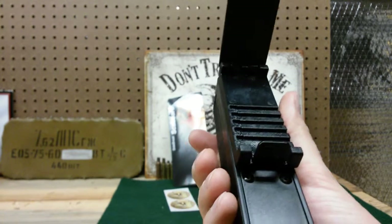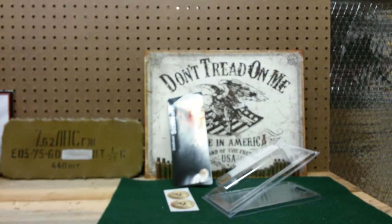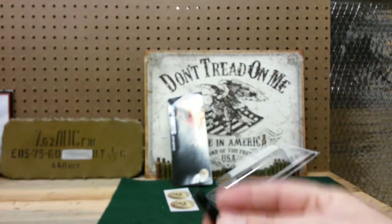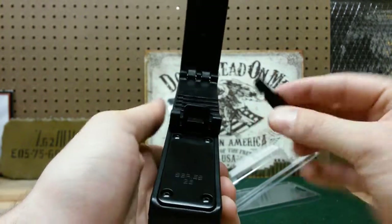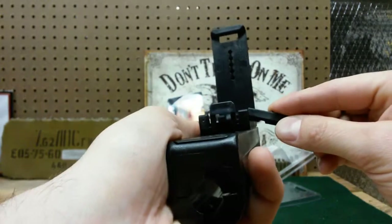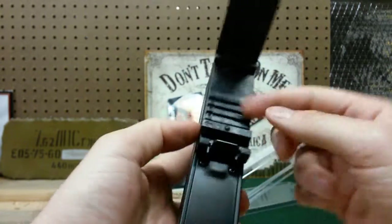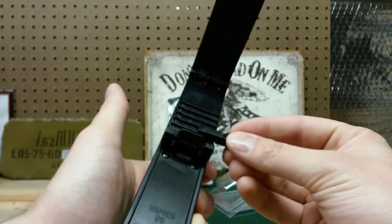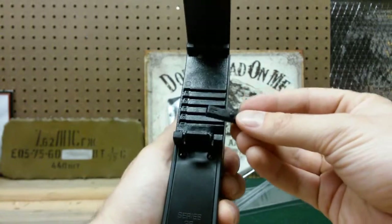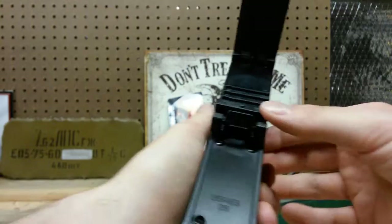Wow, that just shot across the floor! Holy moly. All right, give me one second — let me find that. Got it? Well, now we know how that works, don't we? Anyway, so that clicks into there and then this way. There we go. You can adjust it for whatever size belt you have. Clicks into place.